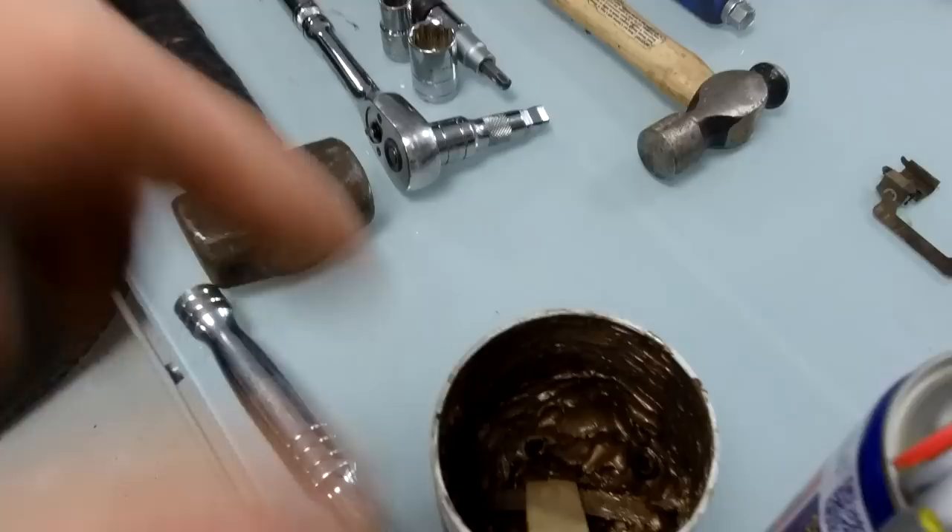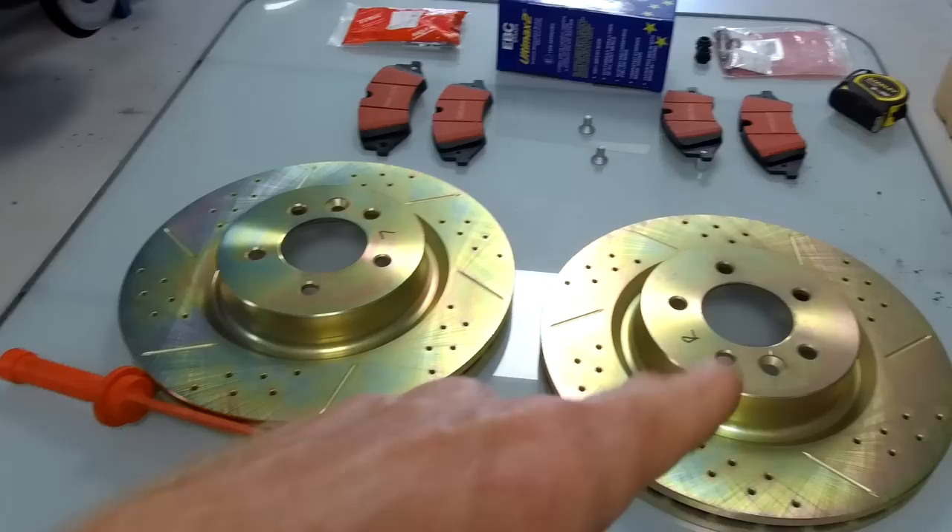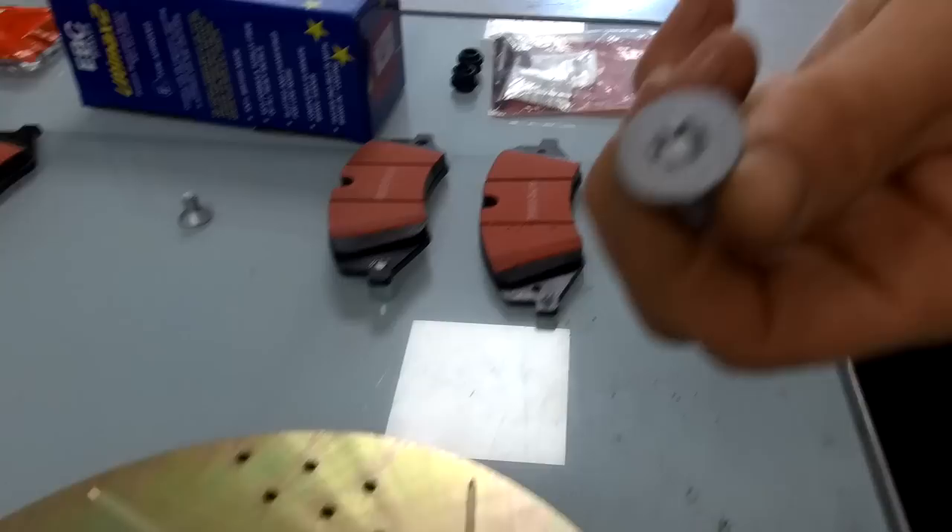Tools you're going to need: WD-40, copper grease to put back on some bolts, a hammer - we've got two hammers today. One you might not have in your toolbox is the Torx T50 socket. We've also got a little impact driver because those countersunk bolts can be a pain.